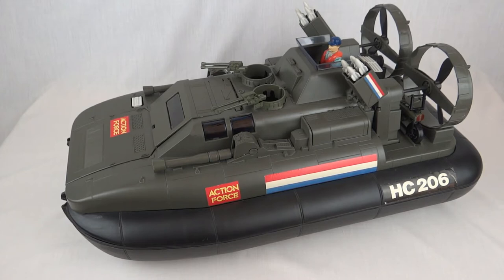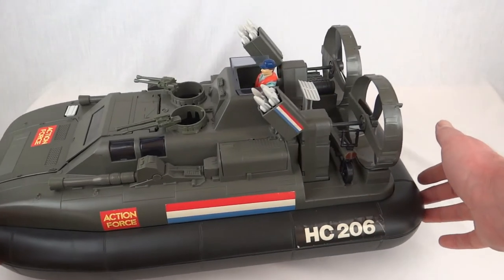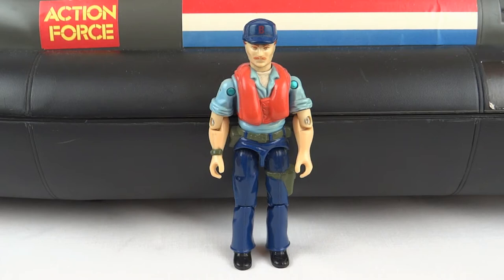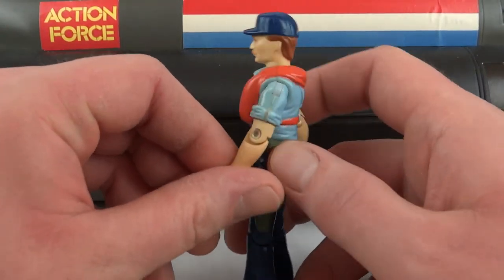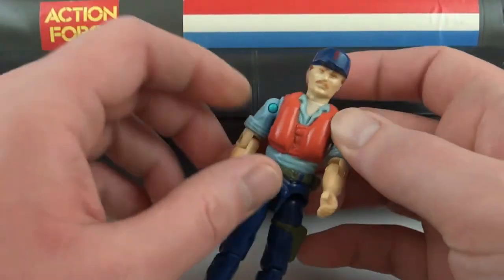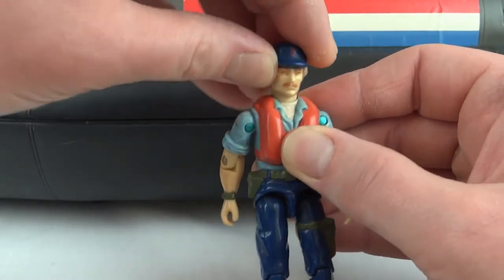As you can probably tell, this thing is huge. You can just about make out the figure in there — that's a standard three and three-quarter inch G.I. Joe figure called Cutter, and this has wheels underneath and it rolls along a bit like a supermarket trolley. Cutter is the pilot and he's the same on both the British and US releases — a standard G.I. Joe figure from that era with the o-ring construction. We've got elbow joints and a little swivel there. This is one of the earlier versions where the head just turns left and right rather than moving up and down as well.